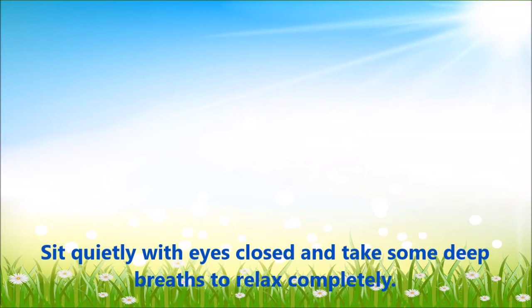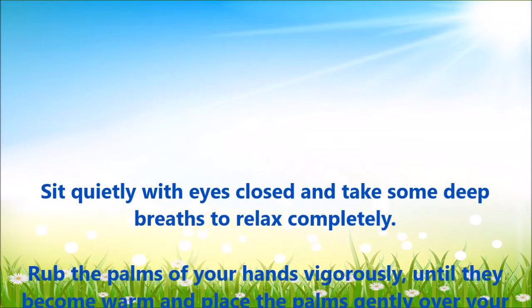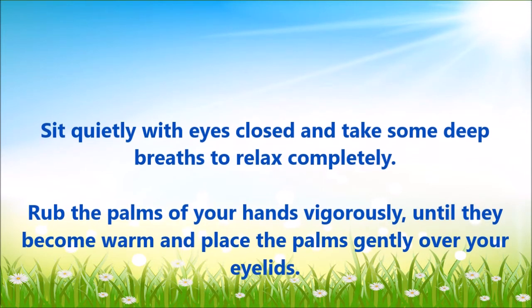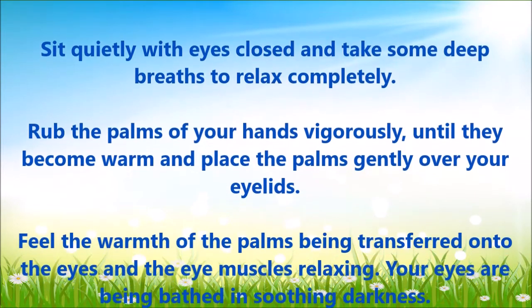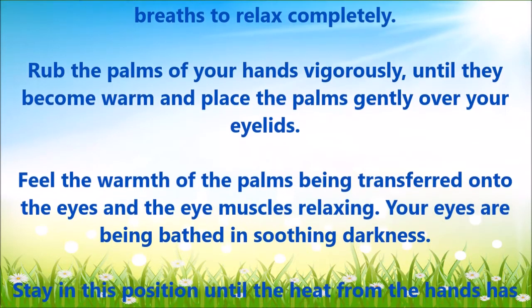Palming. Sit quietly with eyes closed and take some deep breaths to relax completely. Rub the palms of your hands vigorously until they become warm and place the palms gently over your eyelids. Feel the warmth of the palms being transferred onto the eyes and the eye muscles relaxing.